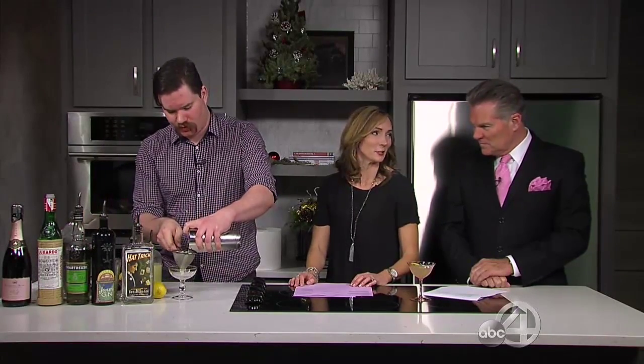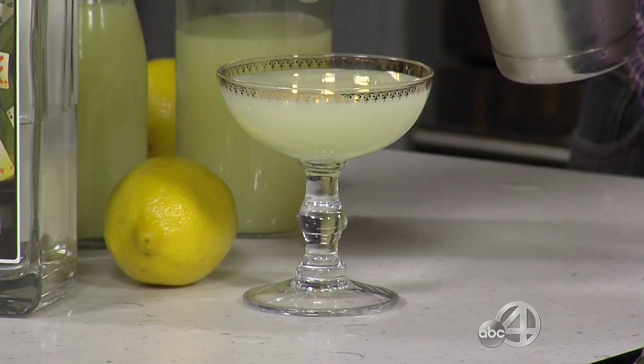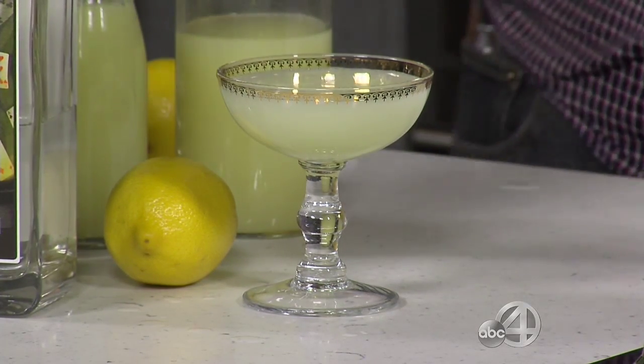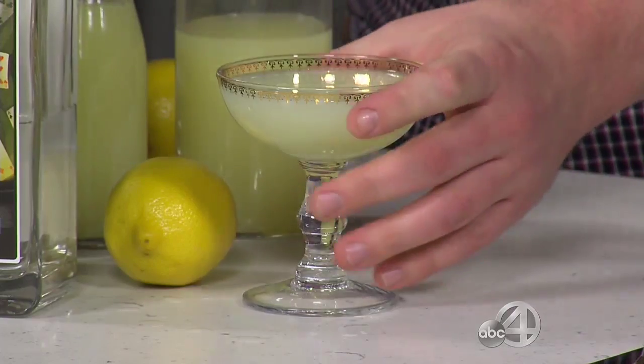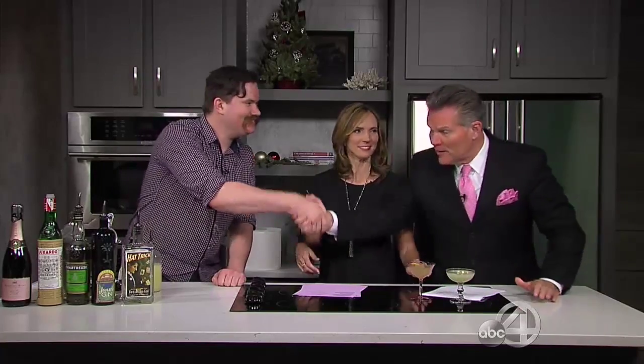We strain that into a cocktail glass. The Last Word — they call it that because it always has the last word. Our last show, our last word — here you go, Tom. That looks delicious! These recipes will be on our website — go to abcnews4.com, click on the Low Country Live tab and you can rewatch all of us later today. Happy New Year! Check out Edmund's O's — oh, that's delightful!